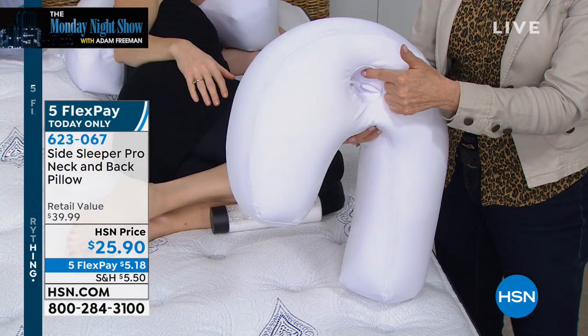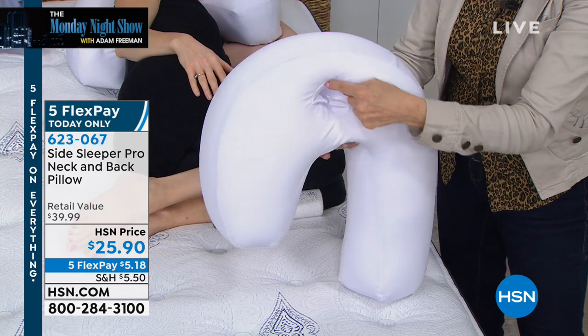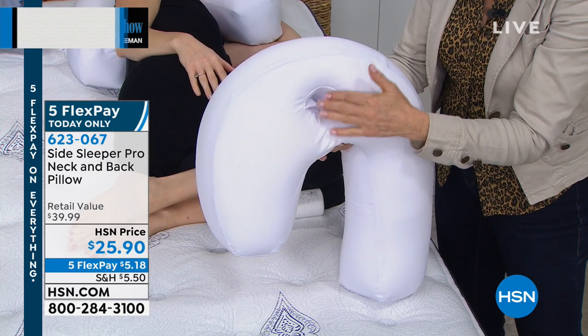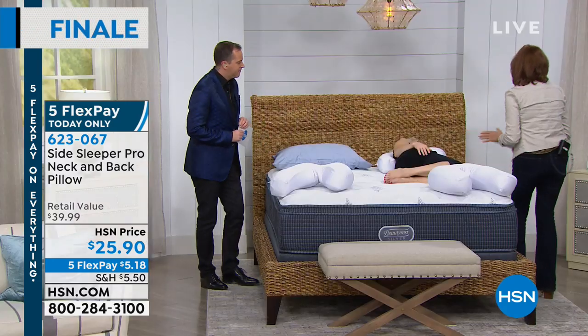When your ear falls asleep it bends over and it wakes you up. This ear cup — this ear well — prevents that from doing that, so that's real comfort. Let me show you something else with Robin.